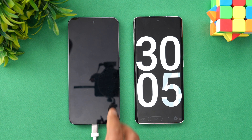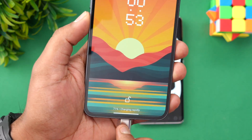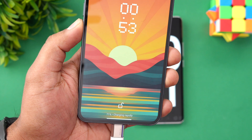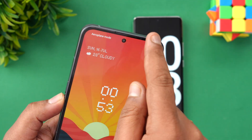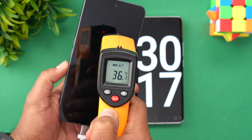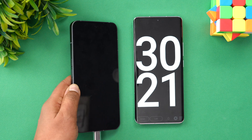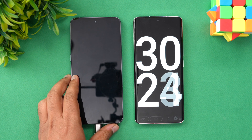Now we are at 30 minutes of charging the Nothing Phone 2. 71% is charged up in 30 minutes. The temperature is more or less remaining the same — no heating happening. 30 minutes, 71%.